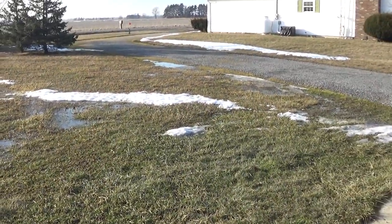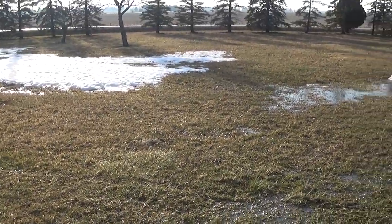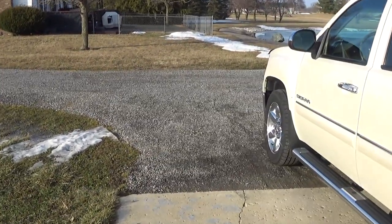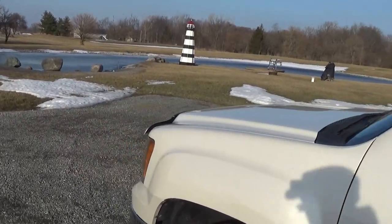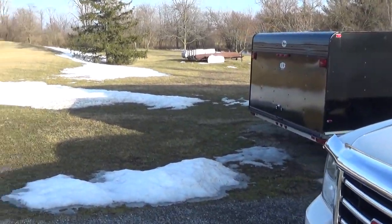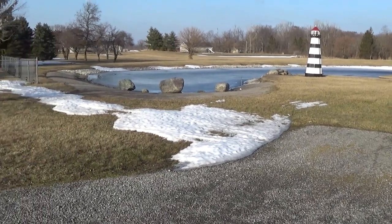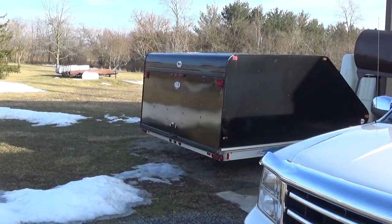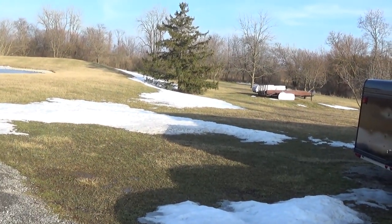Look at our snow. This is Saturday the 27th. Believe it or not, a week ago we had over two feet of snow on the ground. Stinking weather. I'll tell you, it's probably a foregleam of what this summer is going to be — another stinking hot summer.